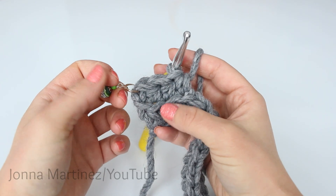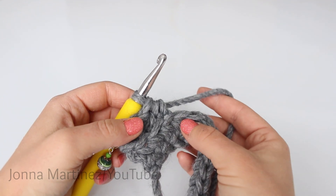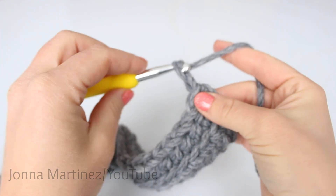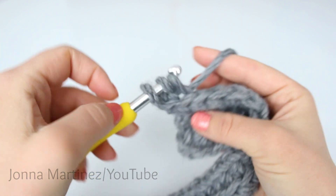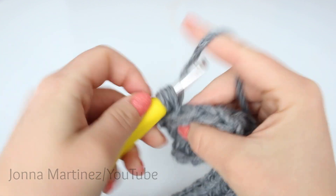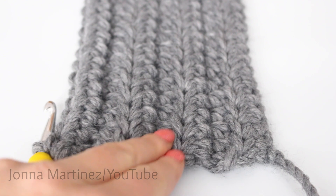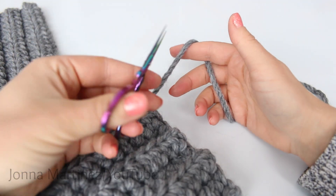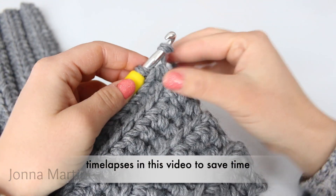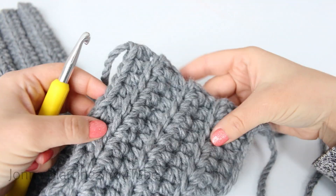As a quick added note, the chain two in this pattern will not count as a stitch. At the end of each row, you will have 42 stitches. At the end of row two, chain two and turn. Continue repeating row two until you have seven rows total. Here I have completed seven rows — two, four, six, seven. From here, you want to just fasten off your yarn, pull that tail through the last loop on your hook and cinch it down. Then you can weave in your ends.